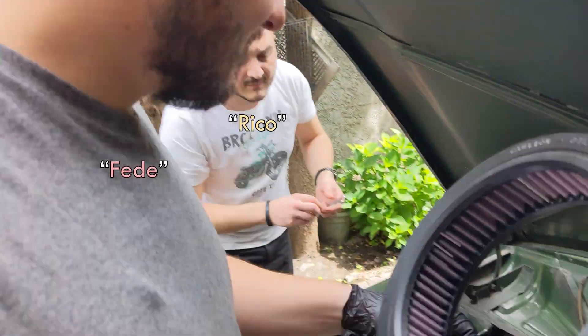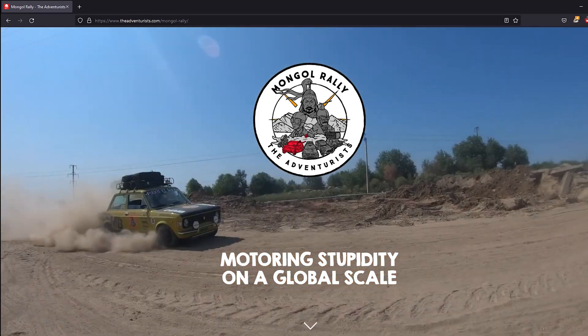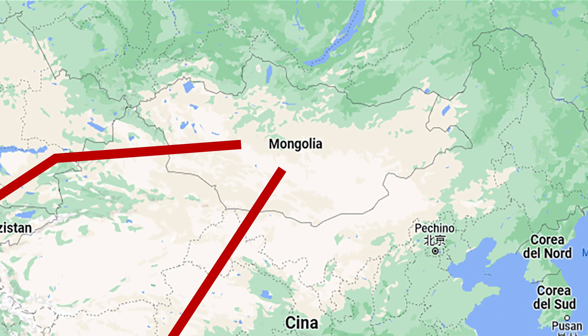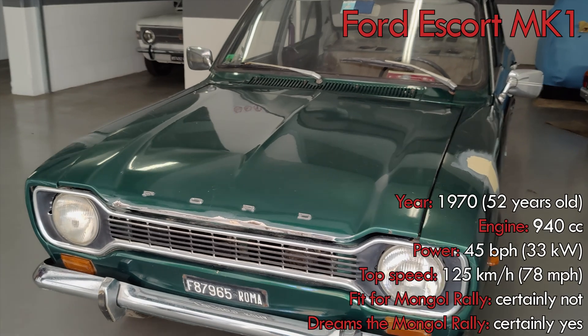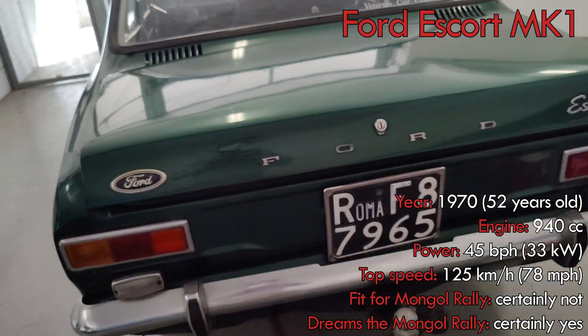Together with a couple of friends, I signed up to the Mongol Rally 2023, which is a non-competitive, hilarious rally where we have to drive without any kind of assistance from Europe to Mongolia with a car that is 1000cc or less. To spice things up, I decided to use a Mark 1 Ford Escort from the 1970s. It clearly needed some repairs, but it still seemed feasible.